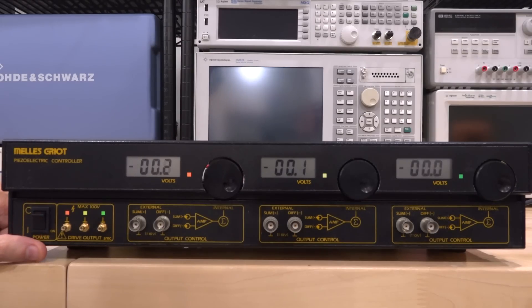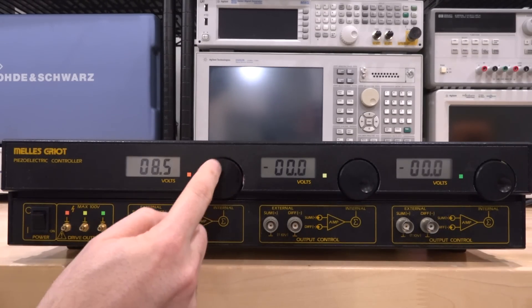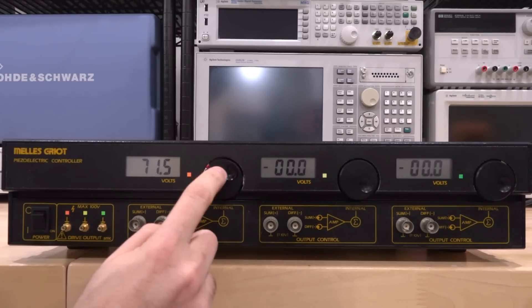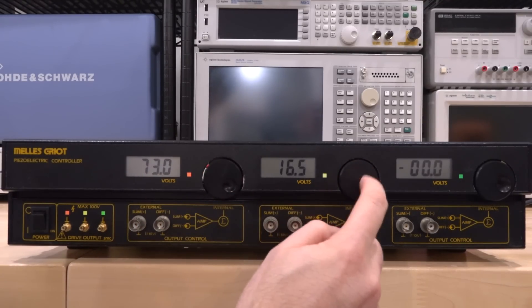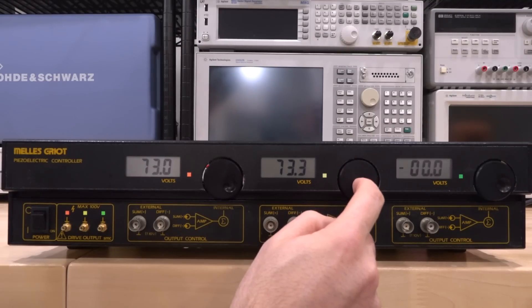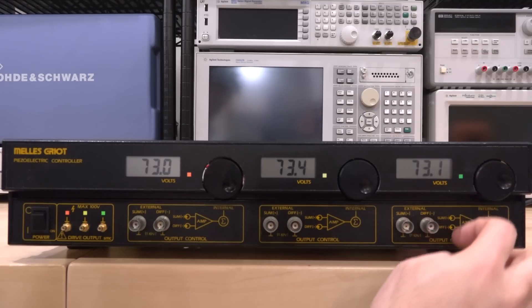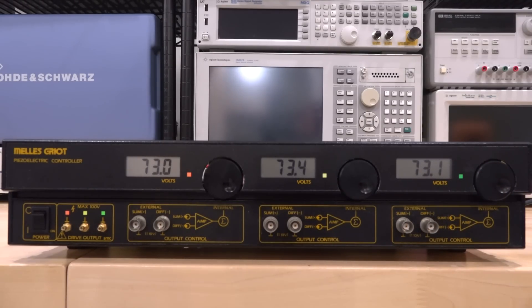When you turn it on you just get a bunch of zeros, and if I turn these knobs I can actually change the voltages, so I think it's working — these are simply measuring the output voltage. If I turn all three to their maximum, you can see we're getting pretty close to 75 volts on all channels. They're a little different, which probably needs a bit of calibration, which we'll take a look at.